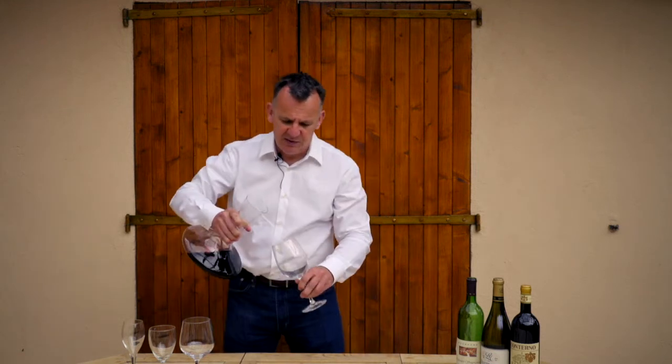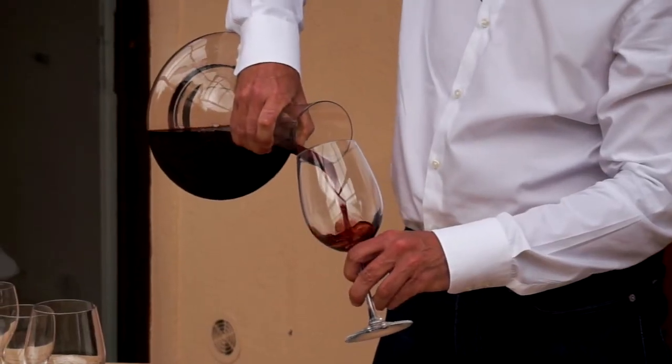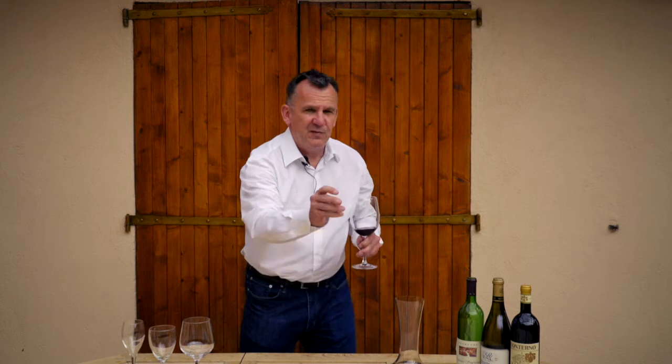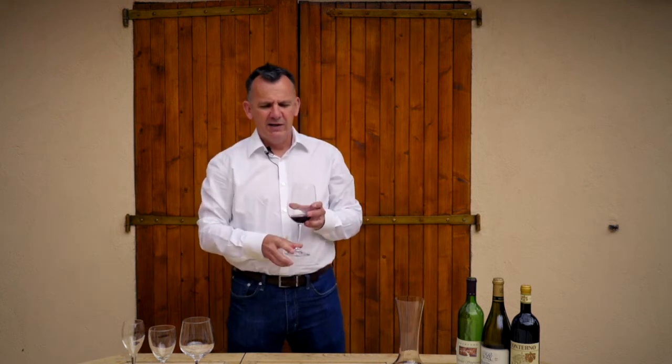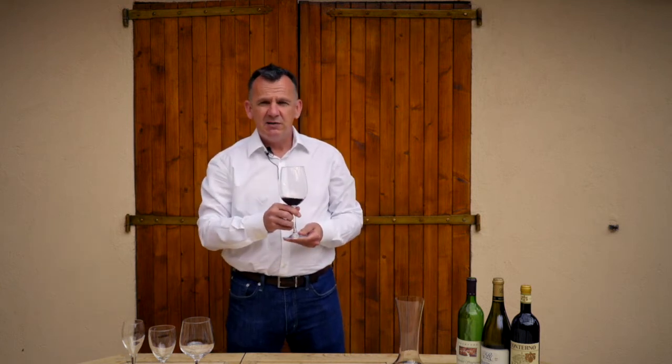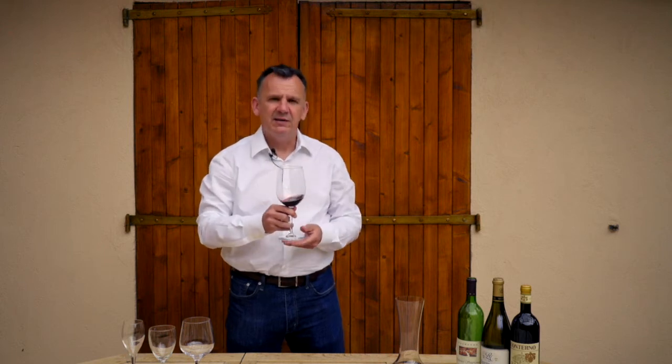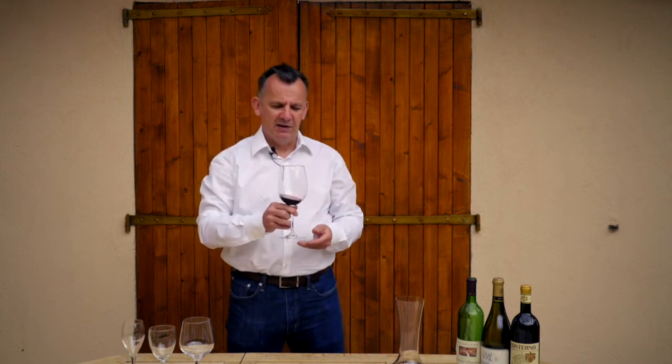So, you simply pour some out. There are four real stages to tasting a wine: first is how it looks, then how it smells, then how it tastes, and finally the conclusions you might draw from that — what food it goes with, whether you like it, whether you think it's good value, that kind of thing.